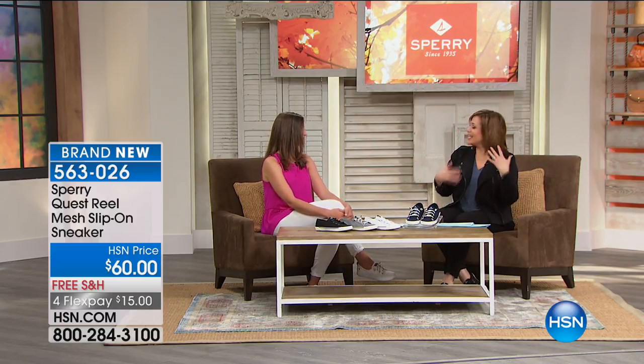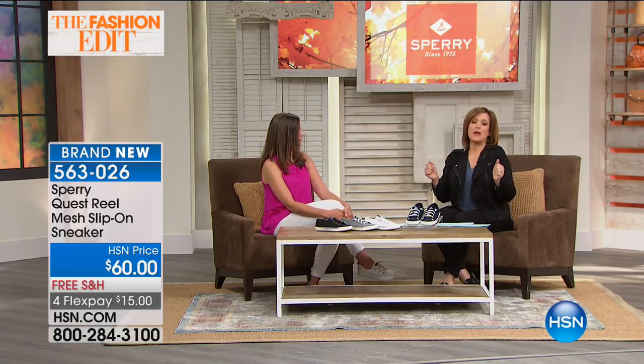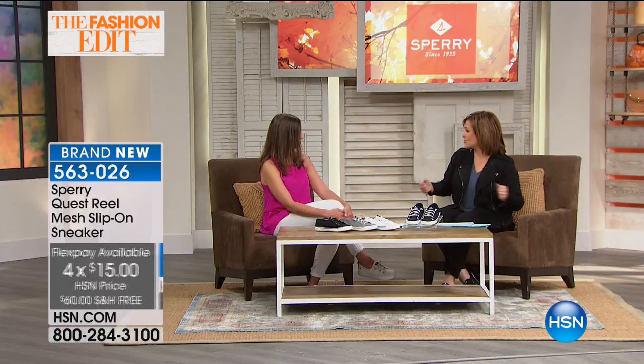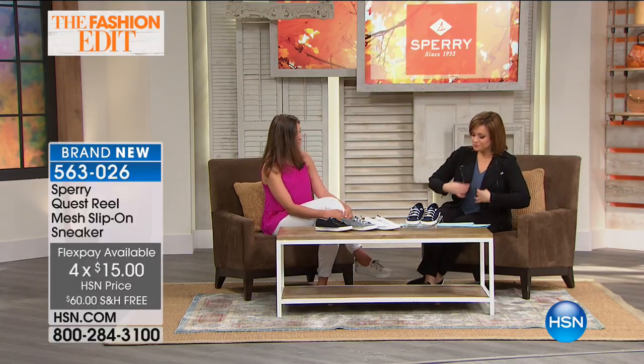My guest this morning is Kate Shearer, the senior women's designer for Sperry, who has been in the footwear industry for many years. I love this brand — you think classic Americana. People grew up with Sperry. I remember my sister saying, 'Those are my Sperrys!' You just know the brand and feel comfortable with it. They're always so reliable. Welcome to HSN — what a great hour we have.